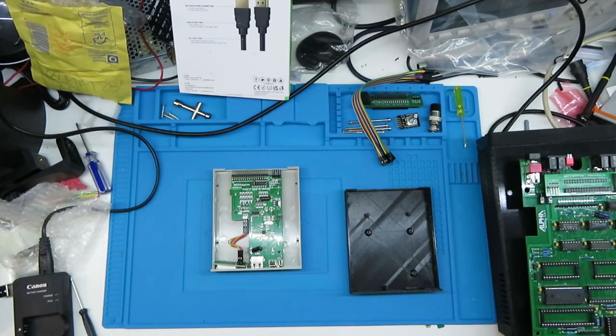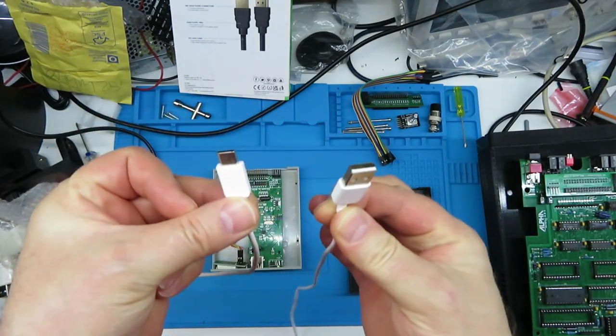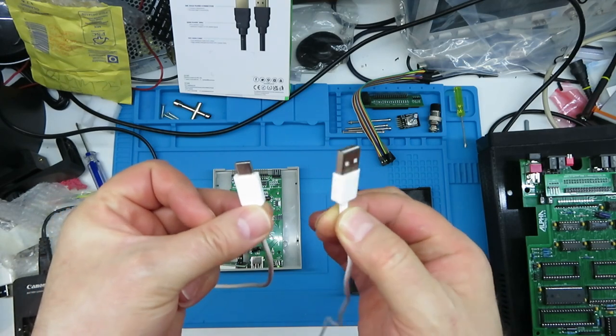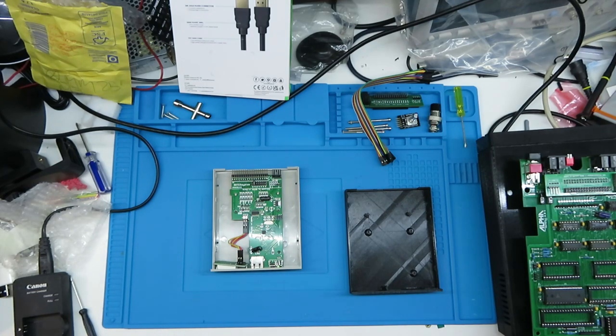I've got the GoTek in and we're going to flash this up. I've never tried programming the firmware on one of these so we're going to do that now. I'm going to try doing this with a standard phone data cable - USB-C to USB-A. It's a cheap one, nothing special. Let me just fire up the computer and start up OBS.